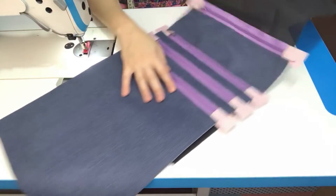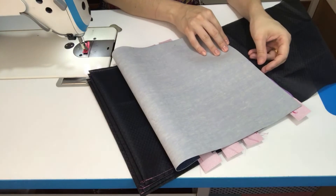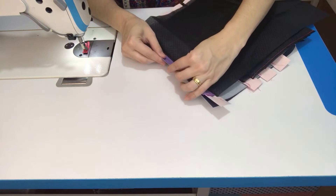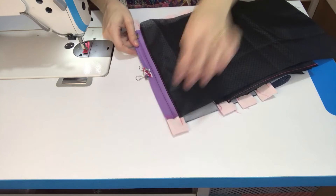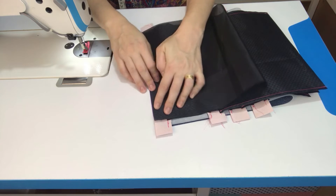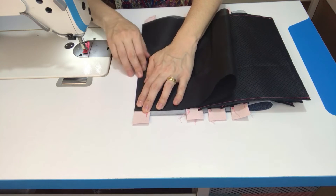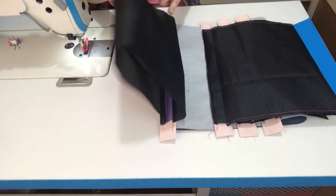Temos um forro que ainda tá solto aqui, que é pra gente prender essa outra lateral. Então eu vou trazer ele assim pro direito, direito com direito. Trouxe esse lado maior aqui direito com direito. Vou jogar o zíper assim pra cima pra ficar mais fácil pra gente prender o forro. Vou posicionar aqui centro com centro. Agora sim, eu vou pegar esse outro forro e vou posicionar ele aqui, centro com centro também. E aí já vamos costurar fechando essa margem aqui, com um pezinho de máquina. Prendemos aqui o último forro. Só que a gente tem que fazer um pesponto aqui.